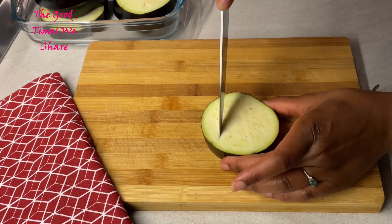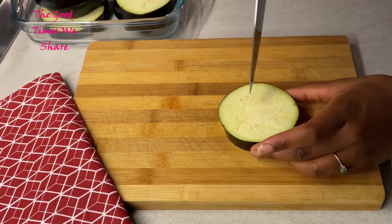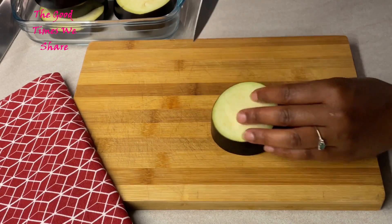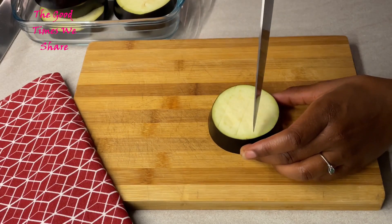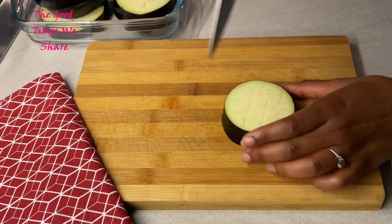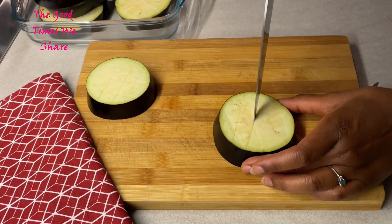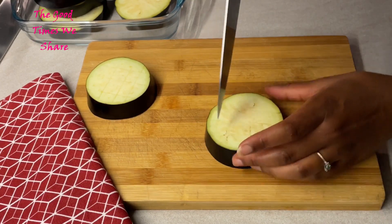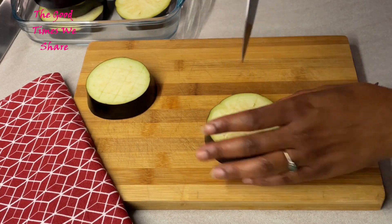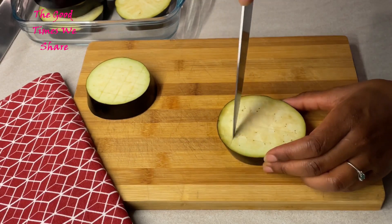After that, we're going to score through the eggplants, making sure you cut through each and every side without going all the way through to the other side. Turn each piece every time you cut through. This helps it cook better, faster, and easier. Do this with every piece — it's the boring part, but the end product is super amazing.